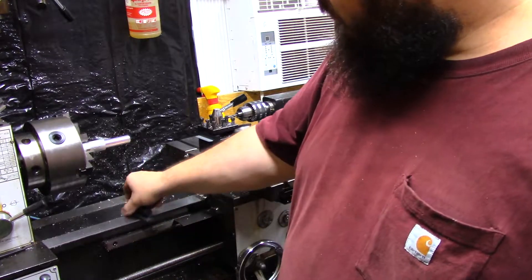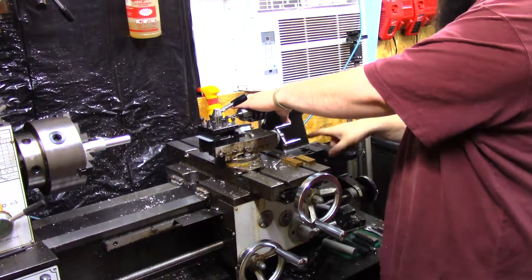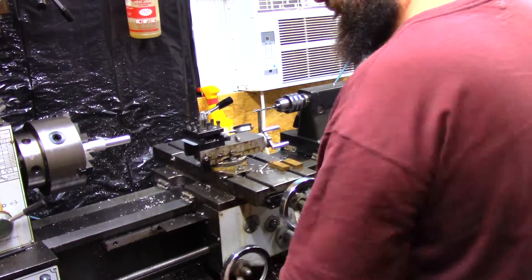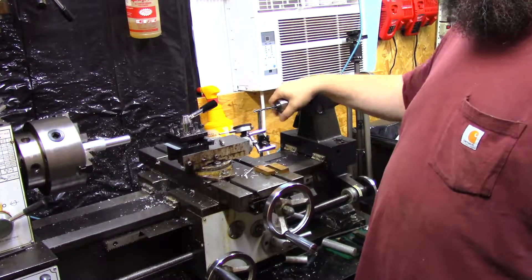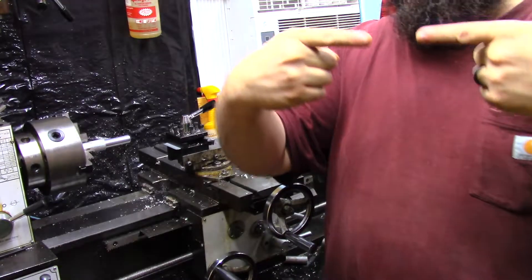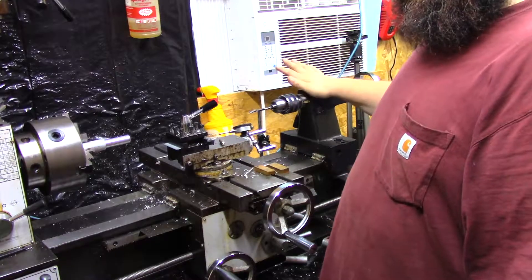Then I check with another level — I may have two levels set on here and I'll run them both ways. After that, I run the carriage out to the furthest point I can. I know that this is level by pulling it all the way forward. I put a center in the headstock, a center in the tailstock, run the tailstock all the way out to get the most stretch I can get, run them together, and make it level — perfectly level to where the points are touching — getting this aligned with the tailstock.